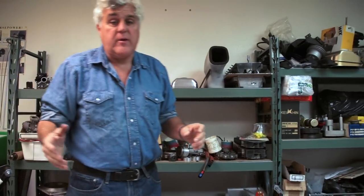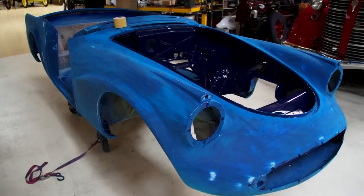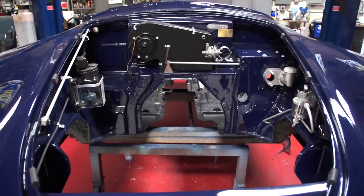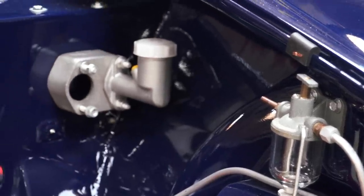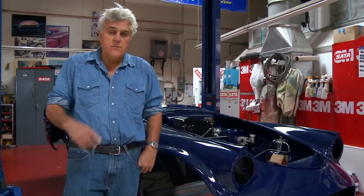Let me show you the body — it's coming together really good. Here is the fiberglass body. You saw it before; it looked pretty rough. The nice thing about fiberglass, obviously, is it doesn't rust. The heater box is in there, fuel filter, brake master cylinder — we're slowly getting it together. It's coming along good, so we'll keep you updated. It's starting to move pretty fast.